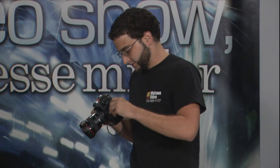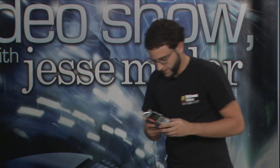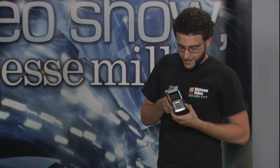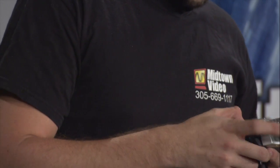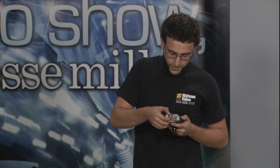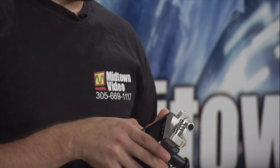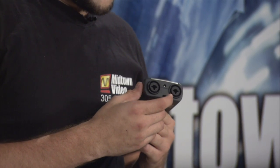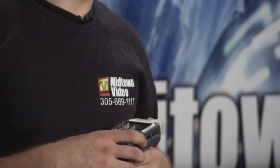But if you want quality, there's one way to go, and that is using the H4N from Zoom. It has a couple of things that make it awesome. One is that it has its own built-in mics — two separate channels, one for each — and you can adjust the spread of the audio it captures from 120 degrees to 90 degrees. It also has two XLR slash quarter-inch inputs, so you have a total of four channels of audio you can record.